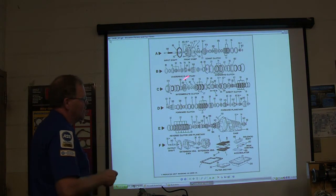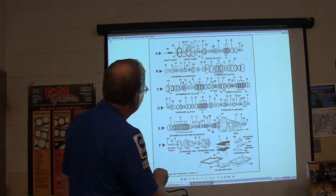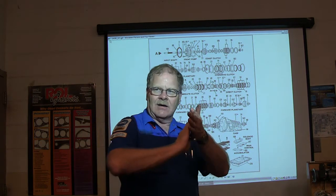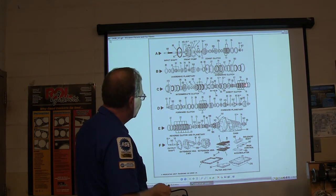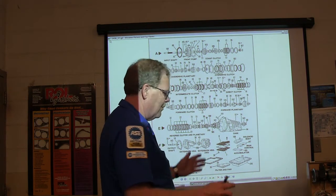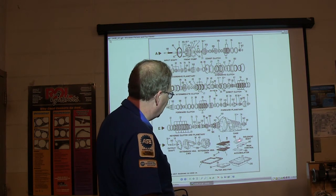This is what most transmission mechanics use when they're building one — they have this picture laid out on the bench with all the parts and make sure they're not leaving out anything. Each spinning component is going to have a little bearing or washer in between. These are your clutches and steels. Ordinarily, when you do the pizza box overhaul, you'll have a bunch of rubber seals and clutches all in a box that looks like a pizza box. This right here is the valve body part — it's a solenoid body — and there's your pan.